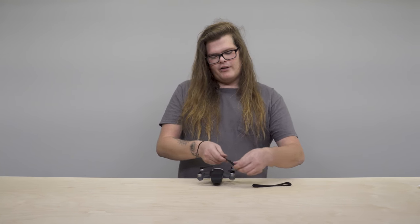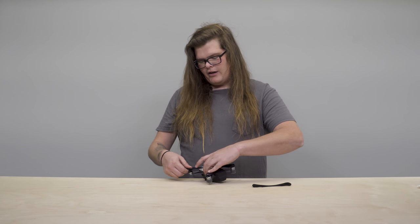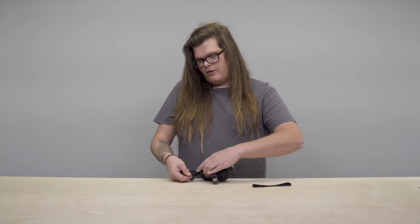Another PGY Tech accessory I like to use is the propeller holders. While you're in transport, it will hold the propellers of the Spark in place so they don't move around and it will avoid damage as well.